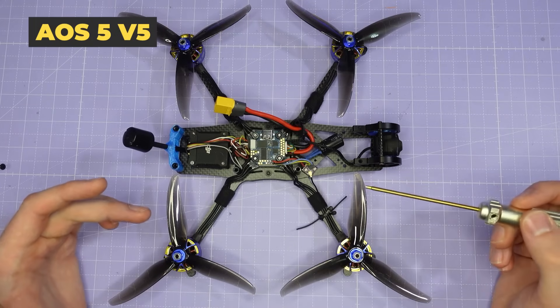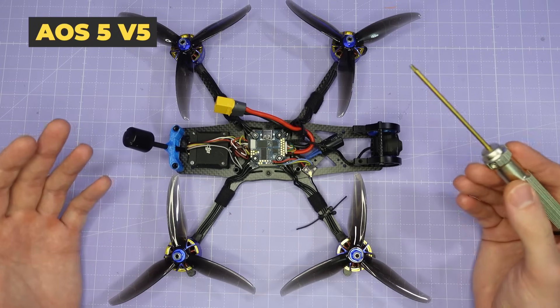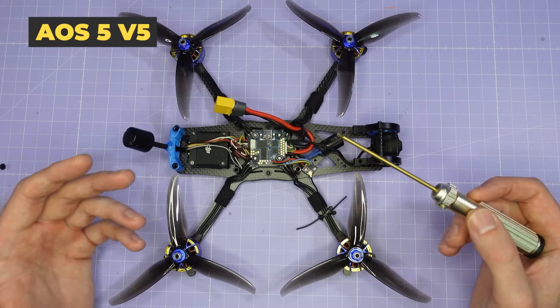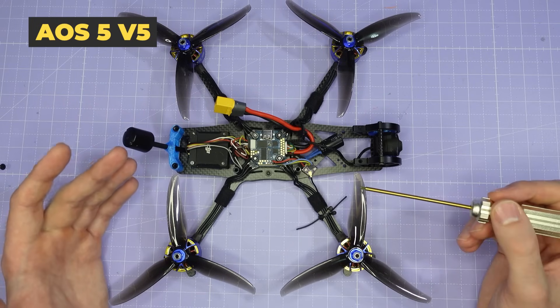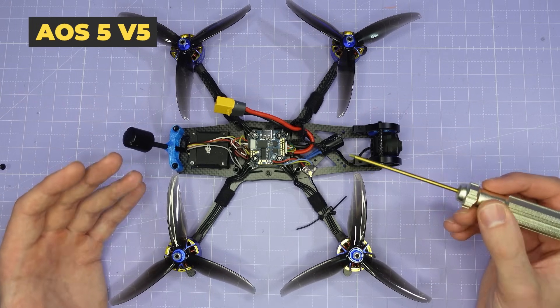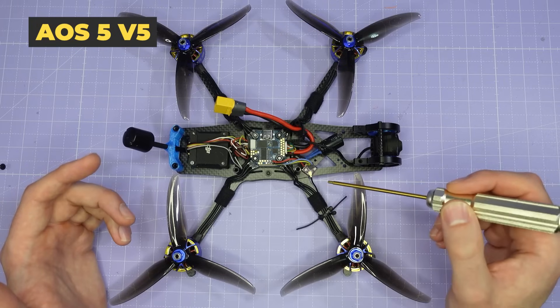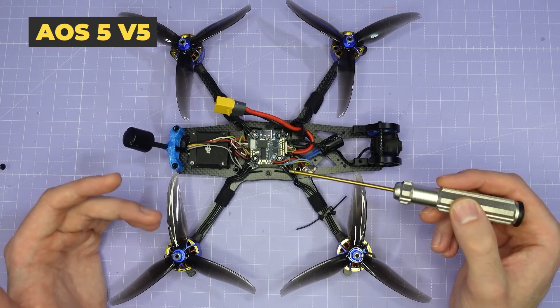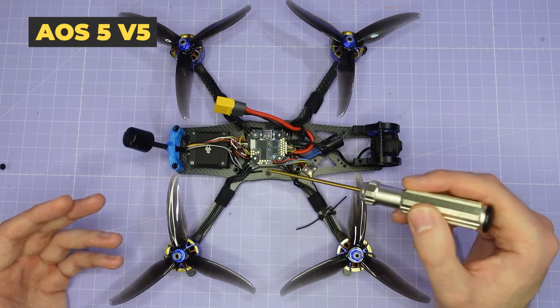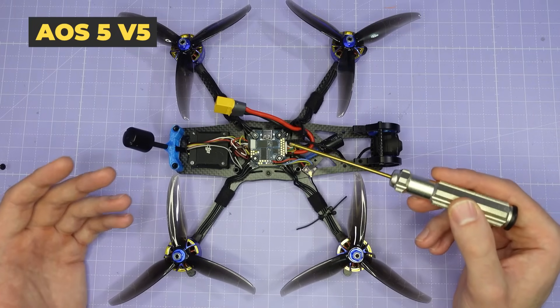Before we move on, here are my thoughts on the overall build. Starting with props, the Gemfan 5226 and 5236 perform amazingly well on the thrust test stand. They're 5.3 inch props, which means they're too big to fit on most normal 5 inch frames, but they will fit on this frame and they are outstanding in terms of efficiency and top end power, especially when paired with a capable motor like the AOS Supernova 2207. In terms of the stack, I've been favouring 20 by 20 racing stacks recently — a 50 or 60 amp rated M3 20 by 20 racing stack provides heaps of power while being smaller, more compact, and lighter weight.